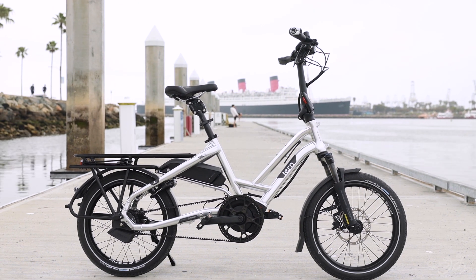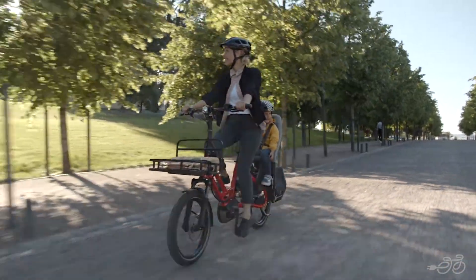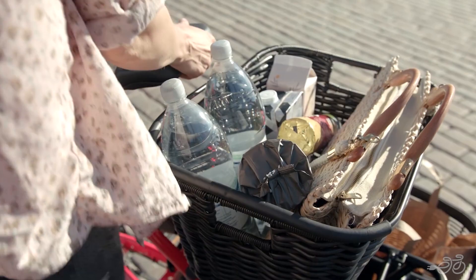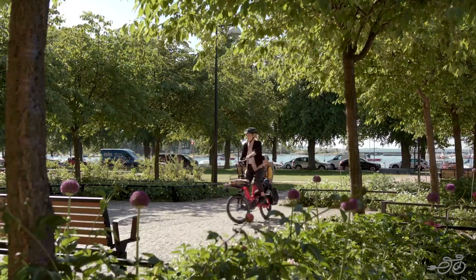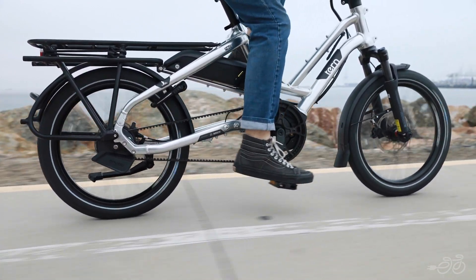The HSD is the ultimate compact electric cargo bike. It's a bit smaller and more compact than the GSD, while still having the ability to carry up to 132 pounds on its rear rack, giving you the ability to carry a child or a small adult. It's a great option if you're looking to carry lighter loads and have a more compact and nimble ride.